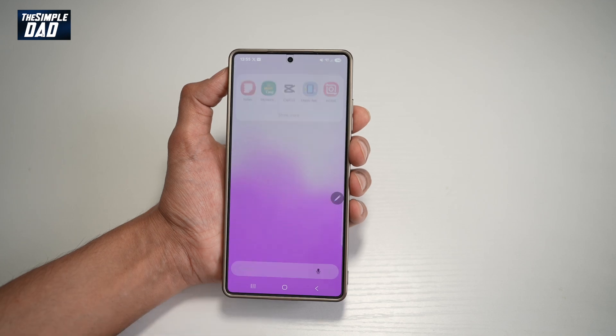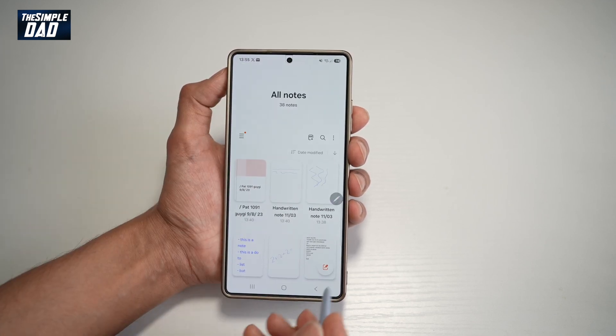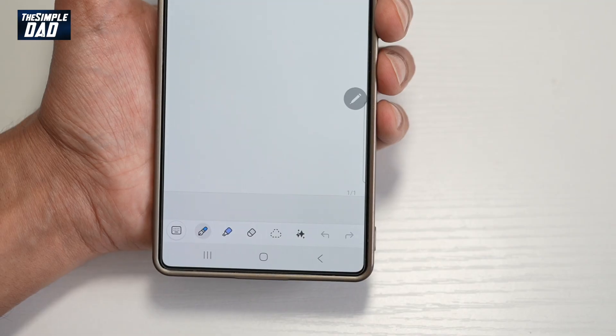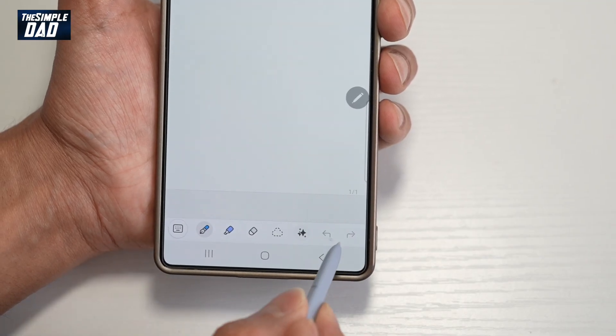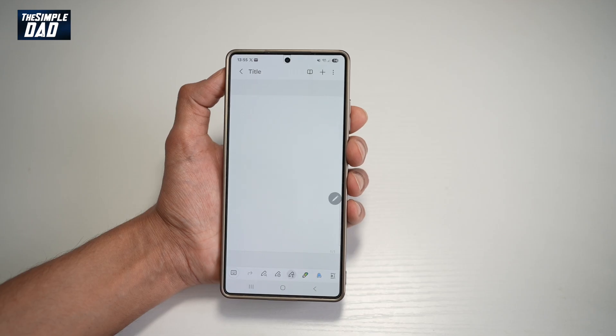First, go ahead and open up your Notes app. Search for Notes, open it, and go ahead and create a new note. Now here, before you start, at the bottom go ahead and swipe all the way to the left until you see a pencil with the T. Go ahead and tap on this.